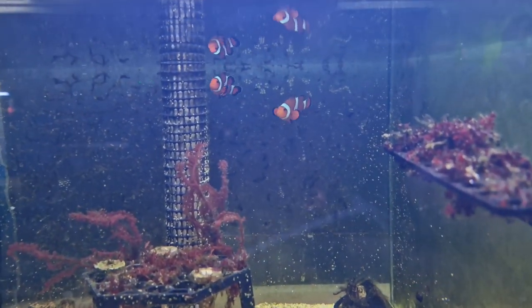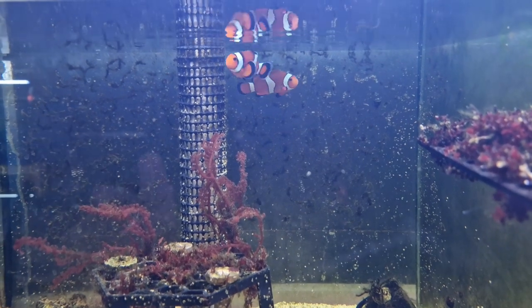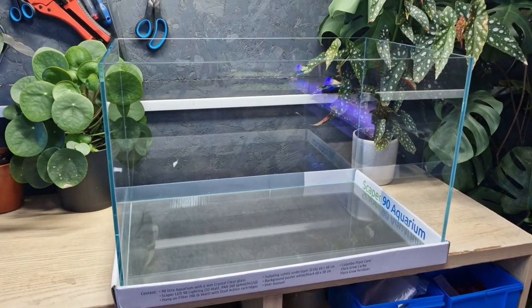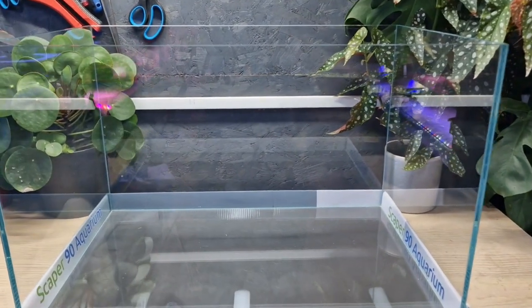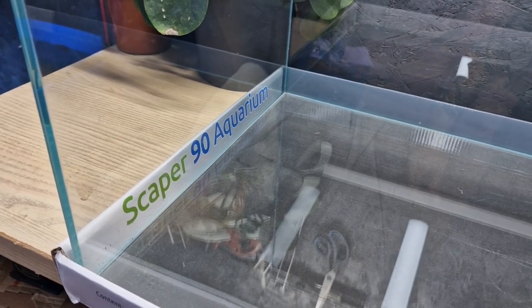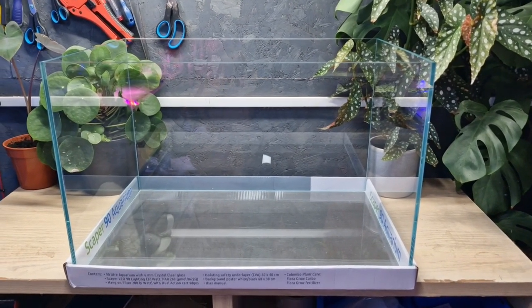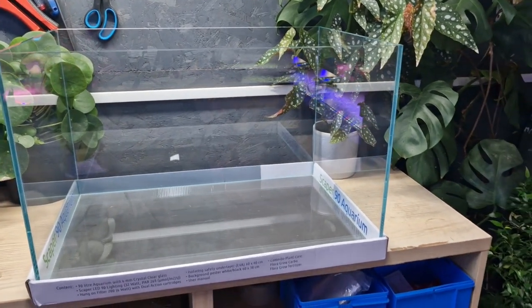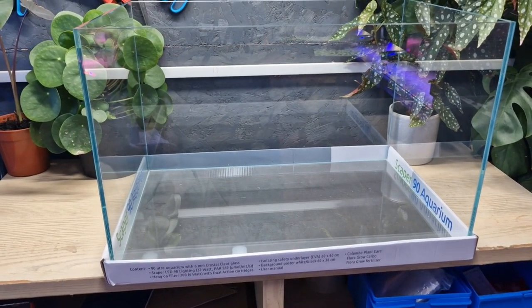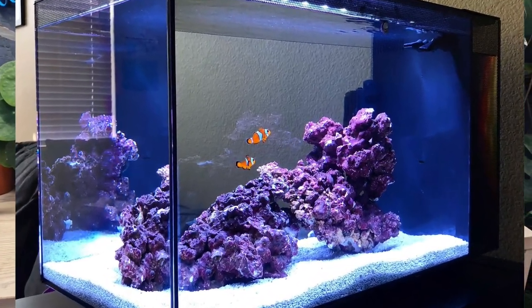Clownfish are some of the easiest marine fish to keep, but on the scale of difficulty, marine fish are hard — so these are the easy hard fish. Something as simple as a square or rectangle of glass holding saltwater will do. The Escaper 90 aquarium here is 90 litres, and I'd say that's about the minimum volume you want for clownfish. The bigger the better for stability. Some people keep clownfish in smaller tanks like the Fluval Evo, but 50 odd litres is a bit too small for a pair of fully grown clowns.